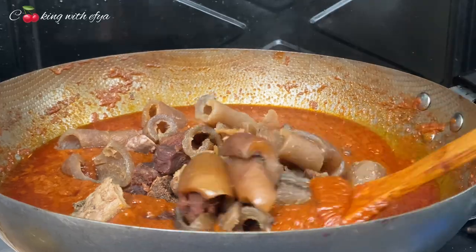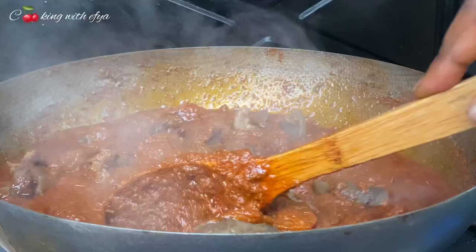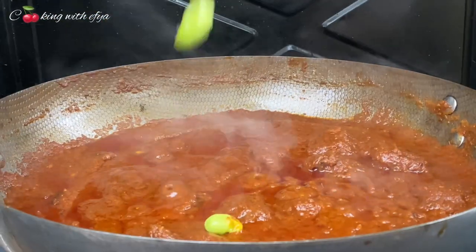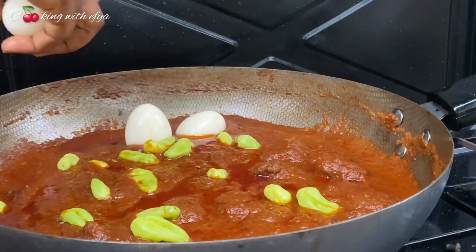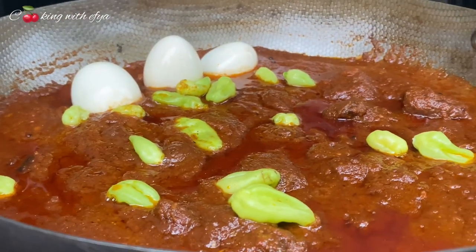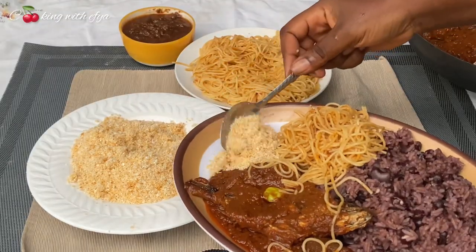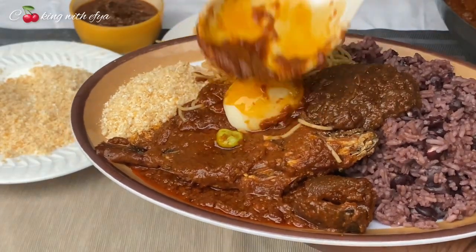You can use any meat of your choice in this watches tea recipe. Mix it all together and cover it again for the stew to infuse into the meat very well. Now I'm adding in my eggs, just the way the street watches tea sellers will do it. Look at how appetizing and delicious this watches tea looks. I paired this with some waakye which I prepared without sorghum leaves — a no-leaves waakye recipe.